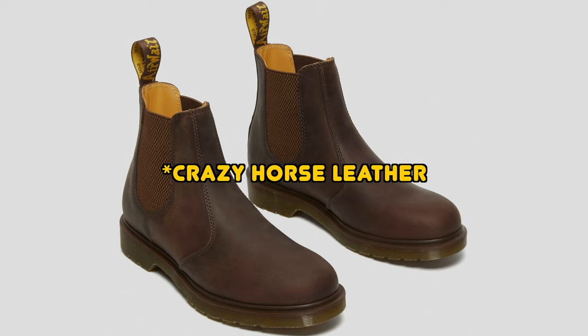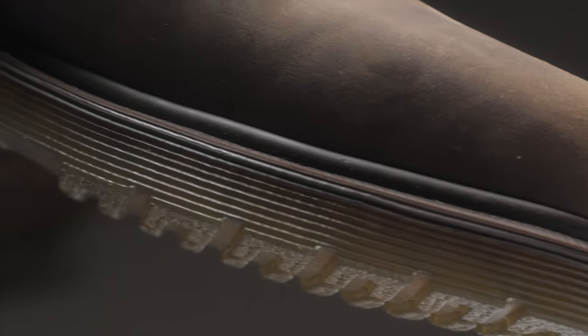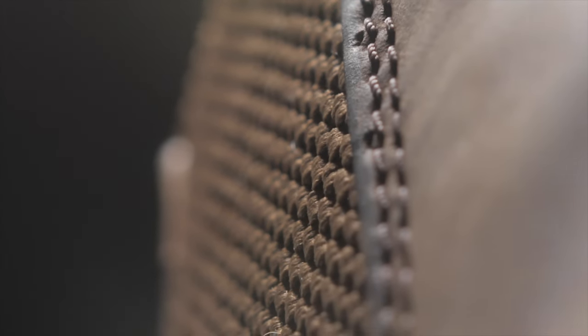My first impressions of these Doc Martens boots — the reason why I got them — I just wanted something different. So I decided to go with the Crazy Horse Chelsea boots without even the Doc Martens stitching. I just wanted something that was really different. And I was very surprised, because the Crazy Horse leather might be one of my favorite leathers out there. Once I got these, they just look amazing. That brown texture and everything else just made it pop.